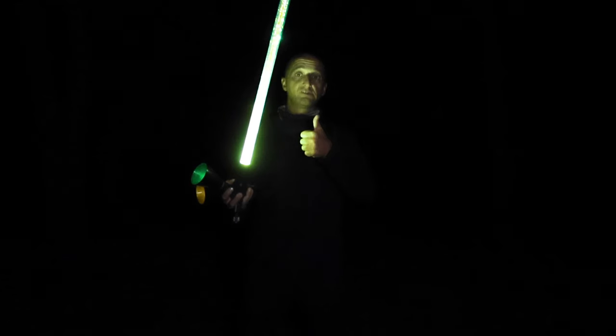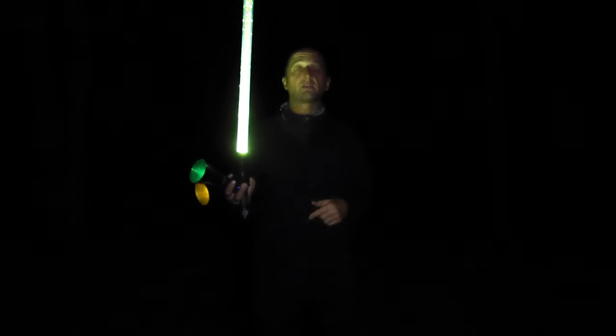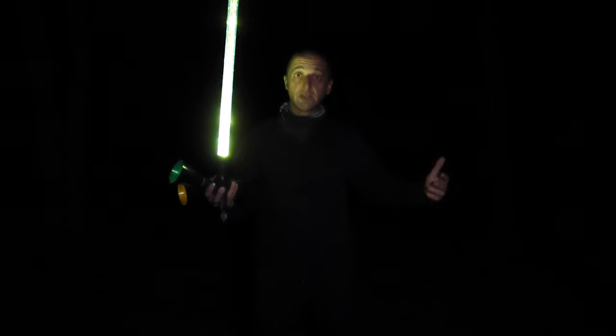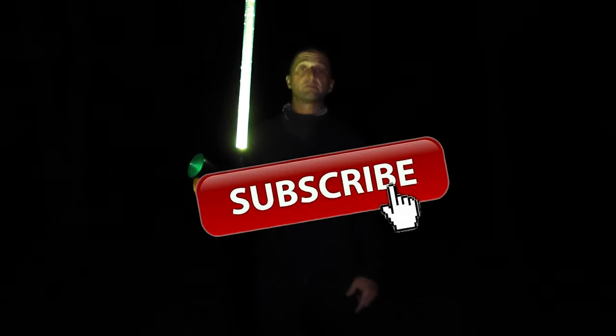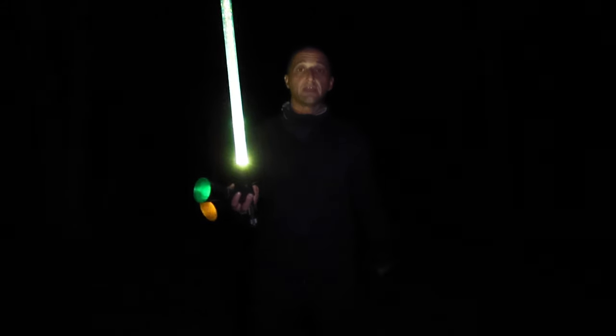Hope you enjoyed the video. If you did, please give me the thumbs up down below. If you have any questions or comments, put them in the comment section. And if you haven't subscribed yet, please hit the subscribe button down below. Until the next video, get out there and get creative.